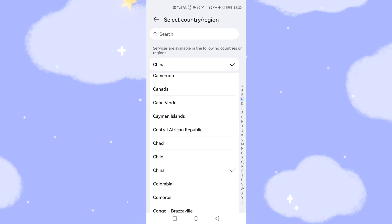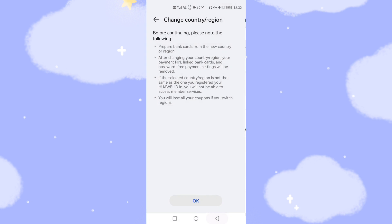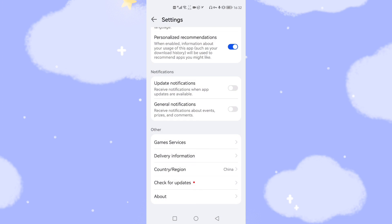For example, you can select China here. I've already selected China. So you need to change to China and go back. You need to confirm that the Country/Region is selected as China.